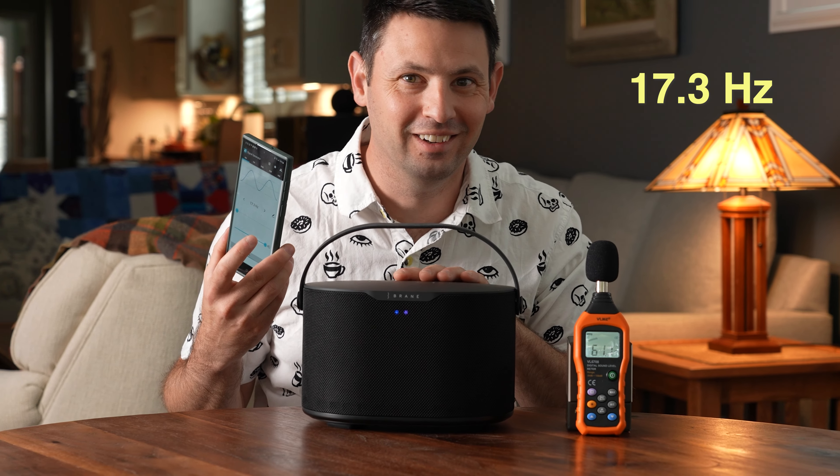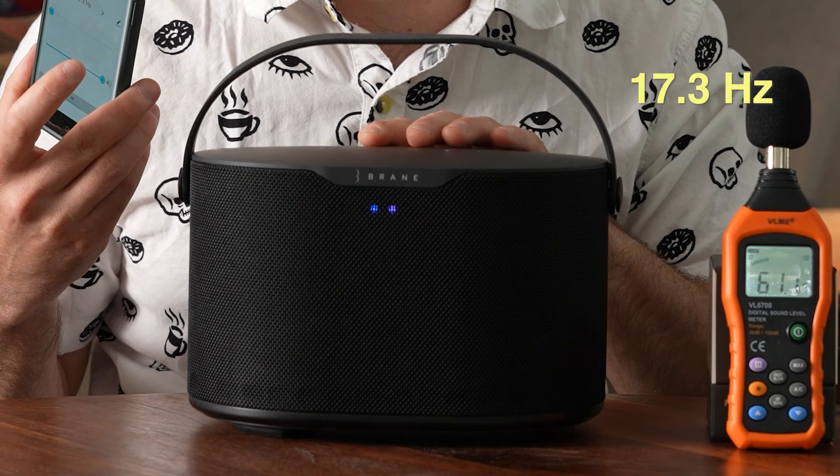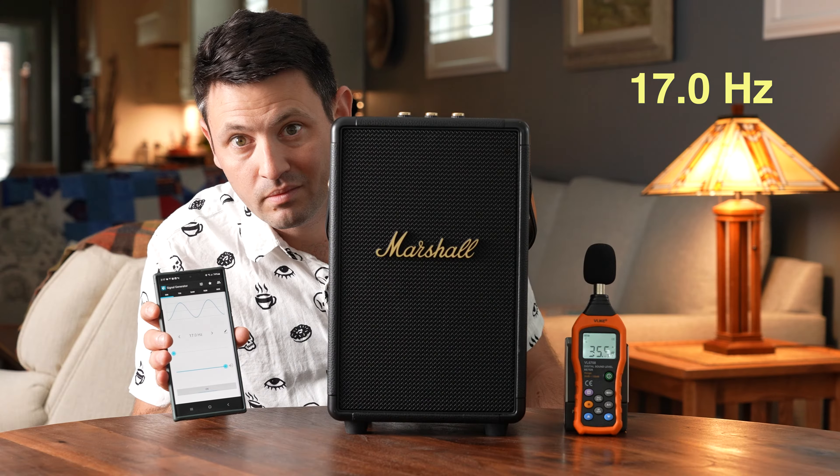That thing's just going. What you're witnessing here is not a diesel engine at idle. This is the Brain X, and their claim to fame is they have a new technology that allows their speaker to extend more into the sub-bass than others of the same size.